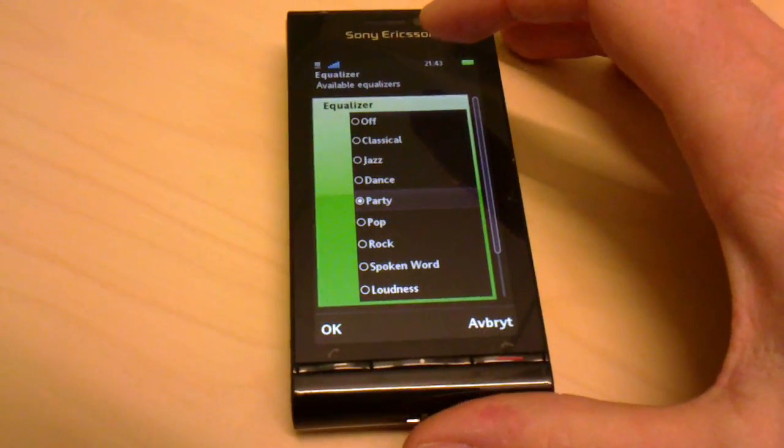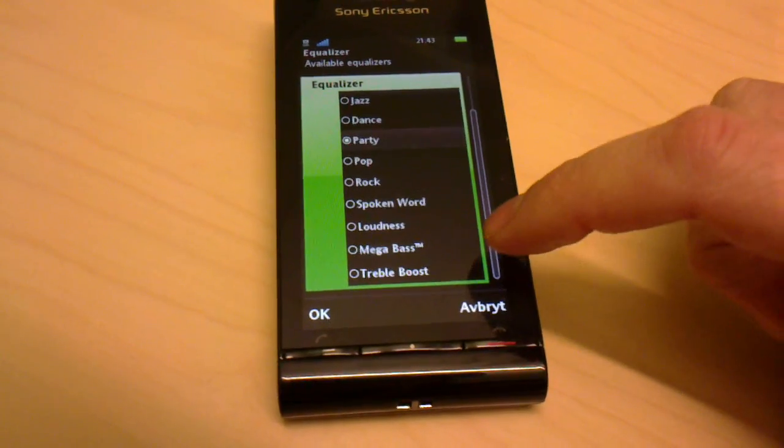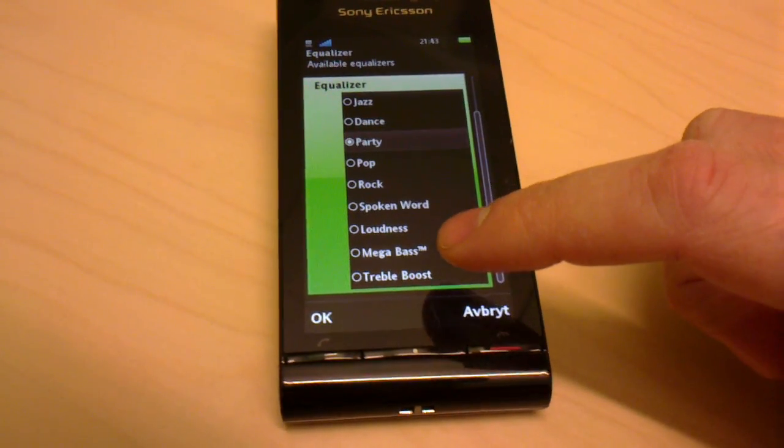It has a few options: Off, Classical Jazz, Dance, Party, Pop, Rock, Spoken Word, Loudness, Megabass and Treble Boost.